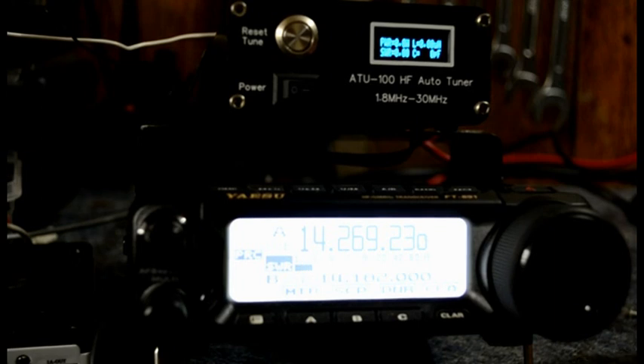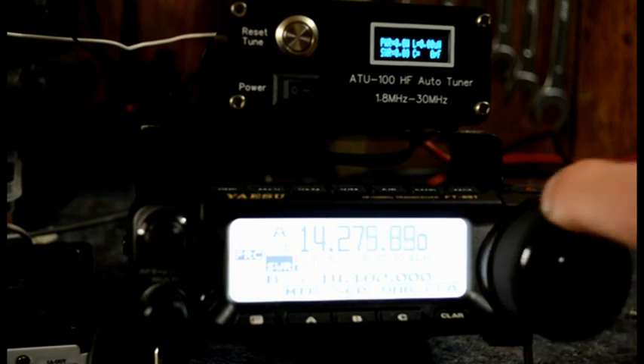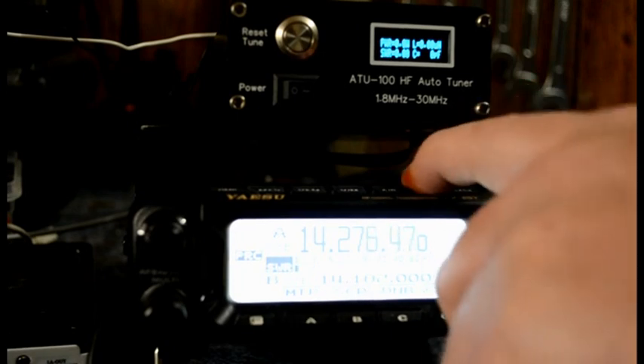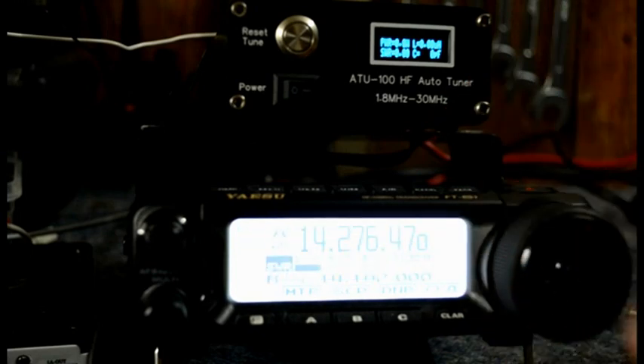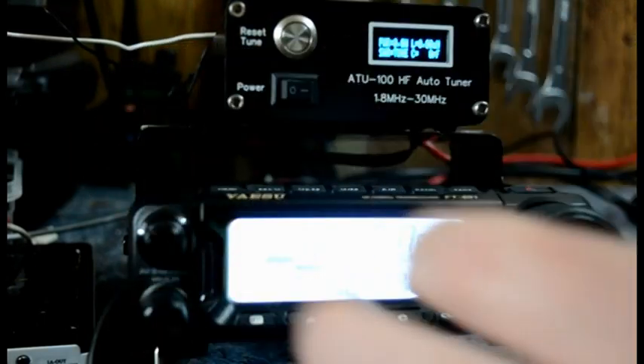Okay, this is version 2. This is my favourite. There's a home base — I don't need to use anything else. We'll just scroll off, tune away from here. It's the same, works the same as the last one. Back to the AM.